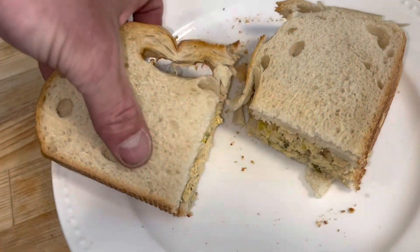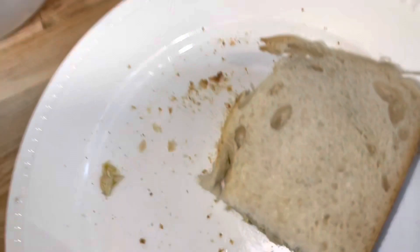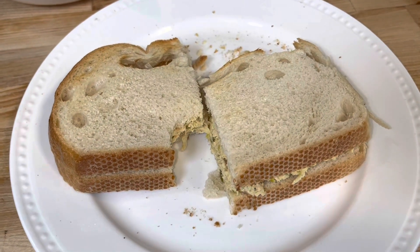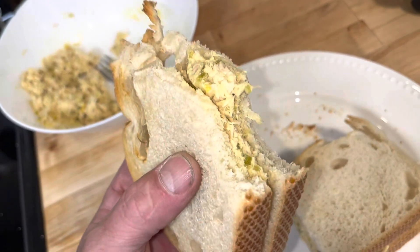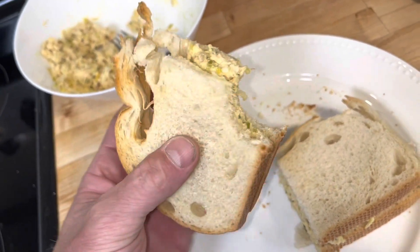Let's give this a shot. That's good. You can really taste that toasted sourdough — that really adds to it. It's nice and crispy. You can taste the tanginess of the mustard in there with the mayo. And the relish. I like the relish in there.